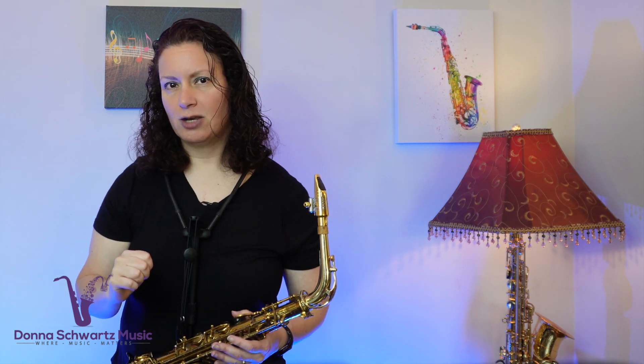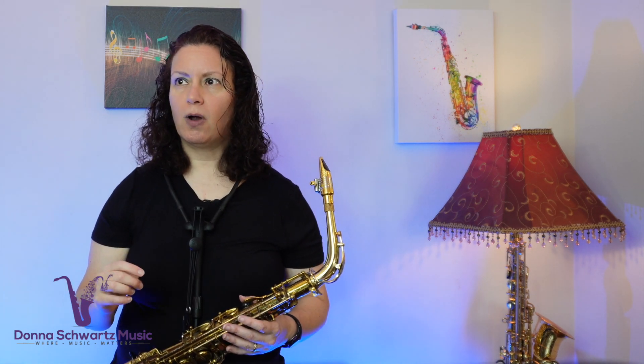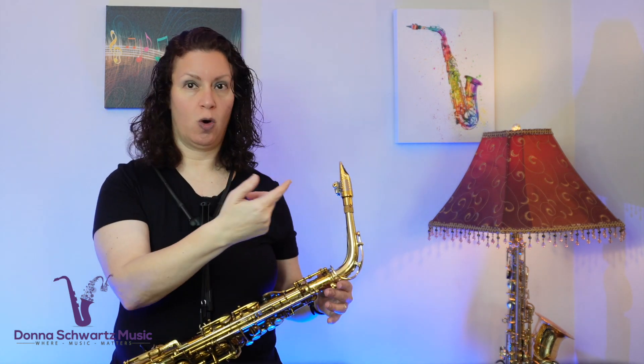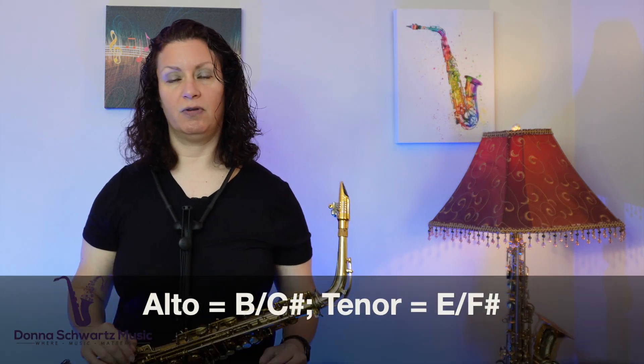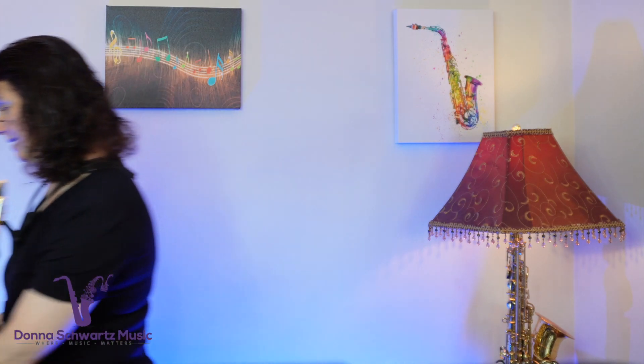It's the one chord and the four chord. What makes this interesting is that it moves from the one, to the one with the third in the bass — we call that first inversion — then to the four chord. And then it sounds like it's moving to the five chord, but it's not. It's still the four chord, but the five of the key — in this case for alto it's C sharp, tenor it's F sharp — that five is in the bass with the four chord on top of it.